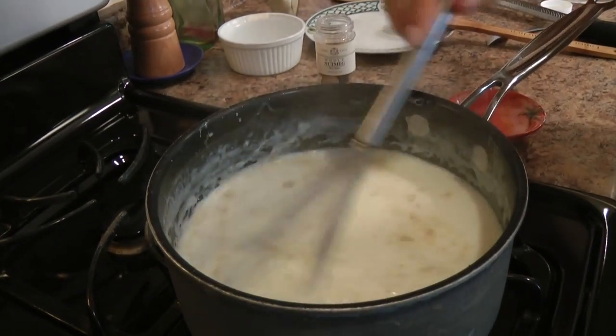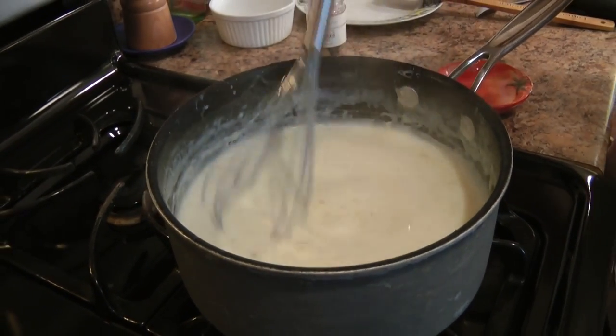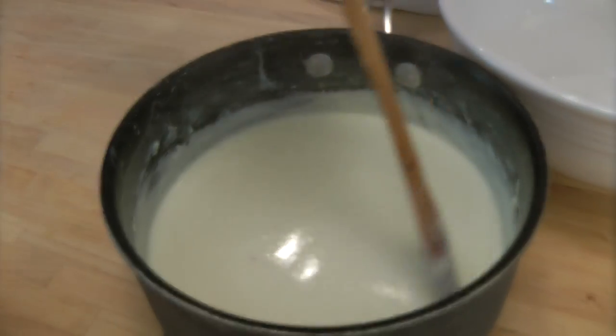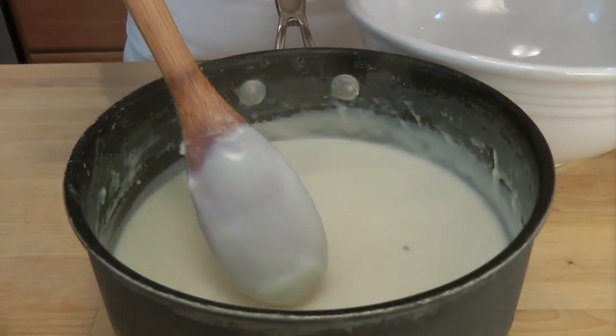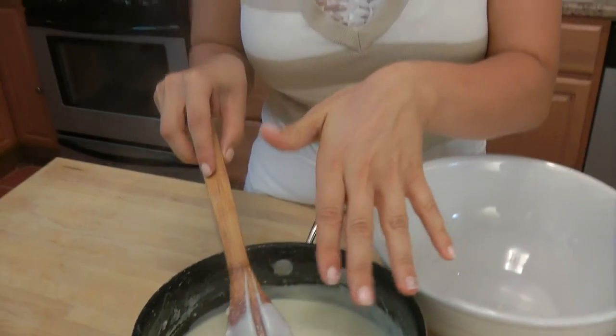Give this a stir, then turn this off and pour it into a bowl. Now our bechamel is nicely done — you can tell it's done when you put a spoon in there and it coats the back of it, then you run your finger and it stays separated. You don't want to go any further than that because as it cools, it thickens. So if you start with a really thick bechamel to begin with, you're going to end up with something like wallpaper paste.